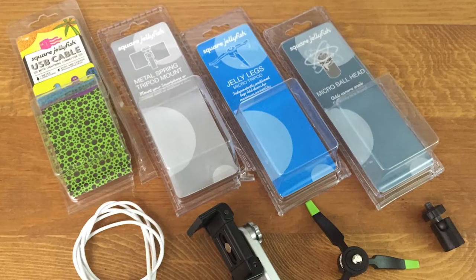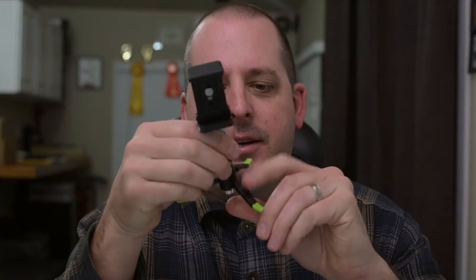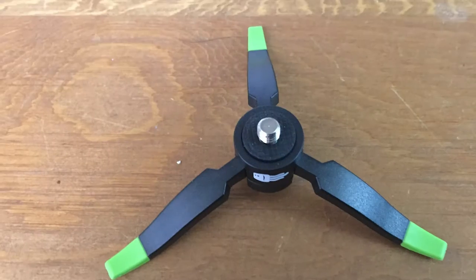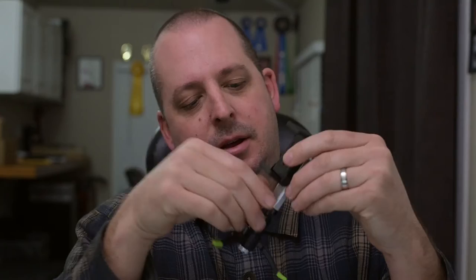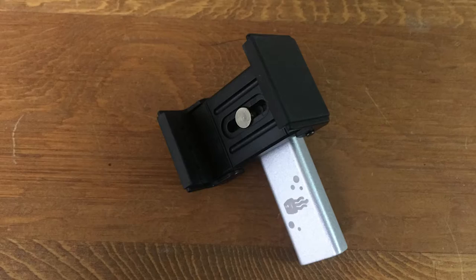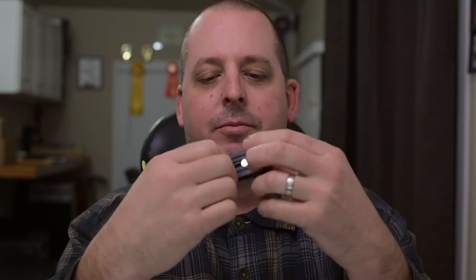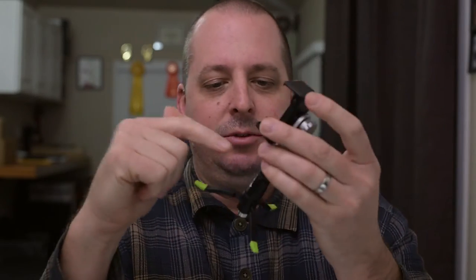When I say Square Jellyfish, what do you think of? Tripod mounts and stuff? I got my hands on a couple of different items here. This is basically a tripod — a little mini tiny tripod with a ball head and an actual spring-loaded metal spring tripod mount. So this is three different pieces right here.